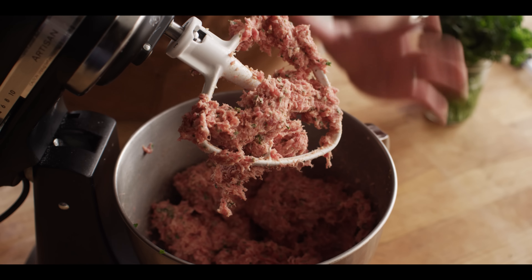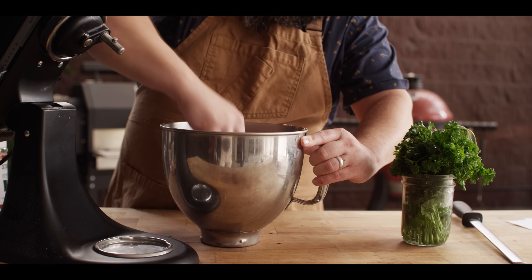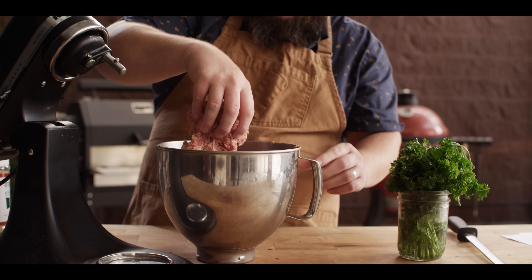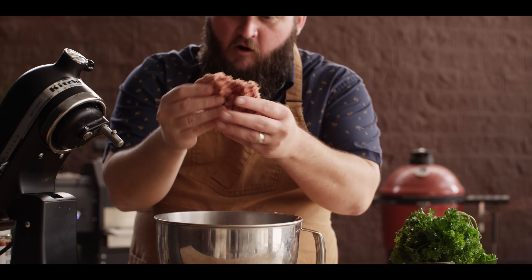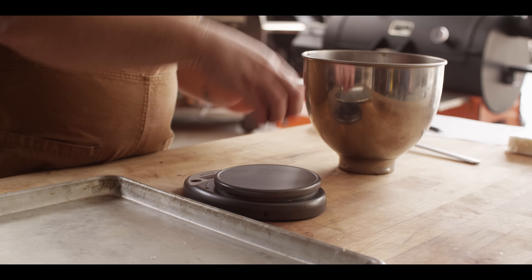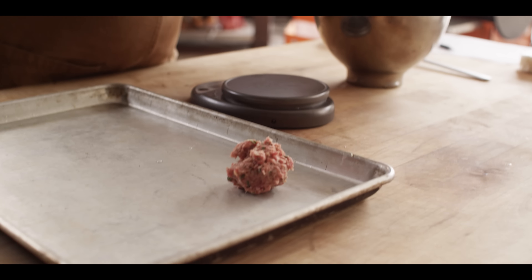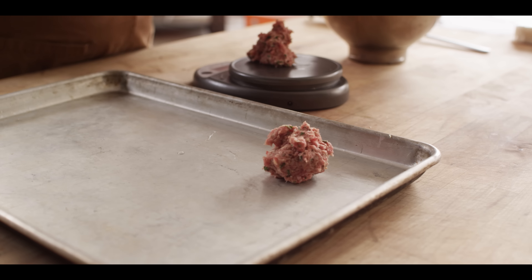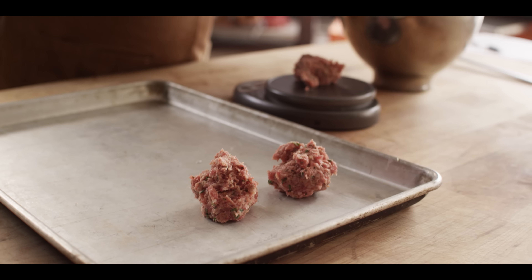Even raw, you can already smell all the Italian herbs and spices coming out of this. When we check for the doneness on the primary bind, we just kind of want to grab a big piece of this and pick it up by the top and see if it's mostly holding together. It should feel sticky and tacky on the surface and that's what we're looking for. So our sausage we're gonna scale out into two ounce portions. Right now we don't need to form these at all, because we are gonna be stuffing them with mozzarella here in a little bit.